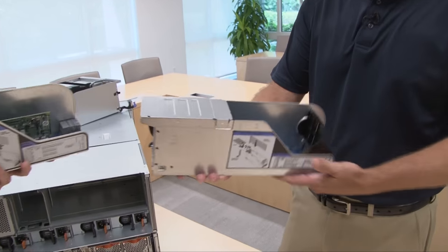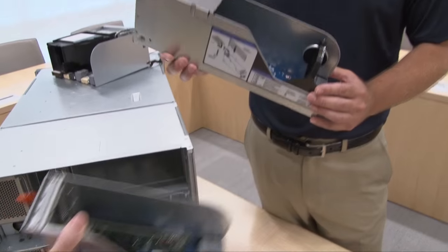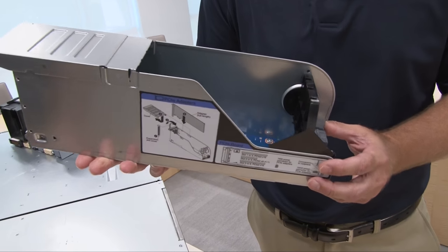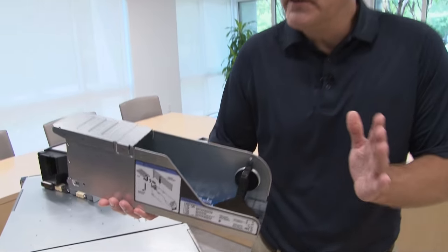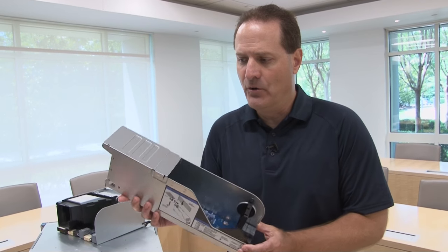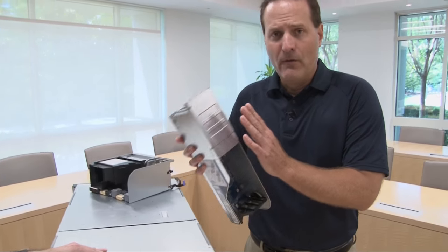Now if you're looking for support for full length adapters, such as GPU adapters, then we have the full length I/O book. If you compare the two, you can see they're physically longer. This supports a full length high power adapter card — it actually supplies you with 225 watts of additional auxiliary power up to a 300 watt adapter. So if you have a double wide GPU, which are typically pretty long cards, that's what this optional I/O book is for. It will stick out a little bit out the back of the server. You have a choice of up to four of these, or four of the standard ones, or a combination of the two.